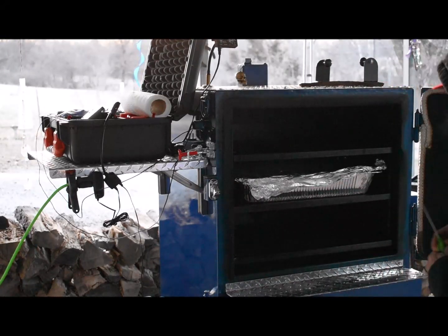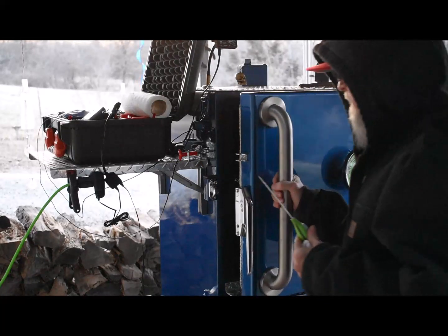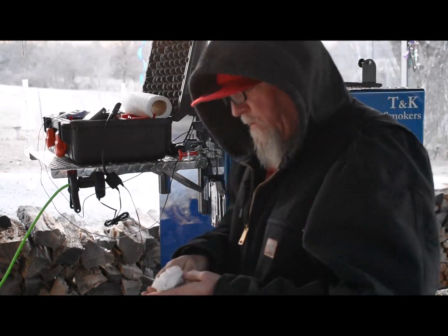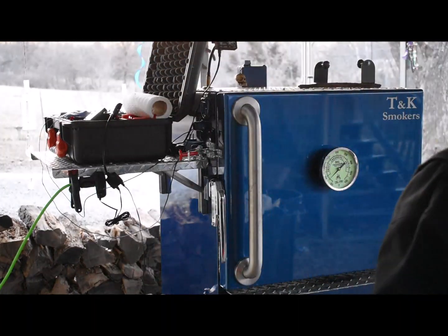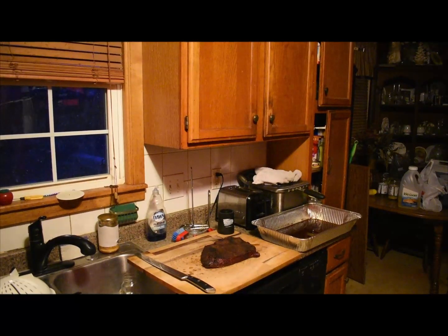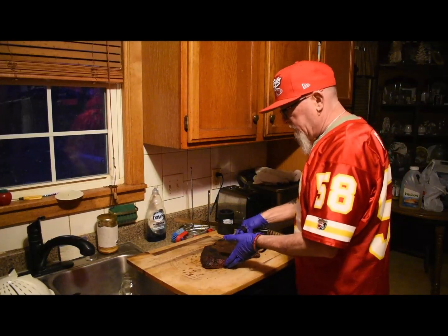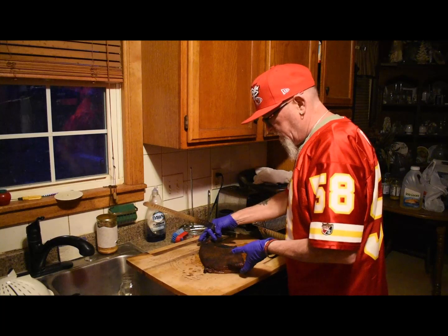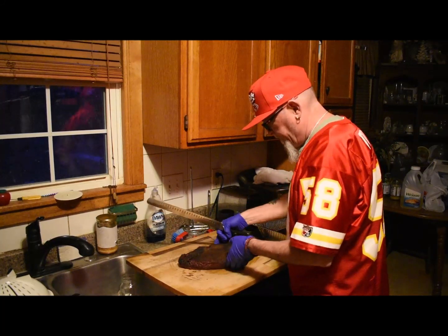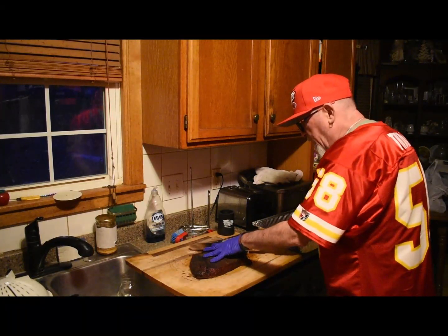That's my brother from Florida calling me — sorry for the phone call. Gonna get this removed and slice it up and show you what it looks like. Took the flat off the smoker — this was a tough flat, had to cook it to 210 internal temp. Usually I pull them around 205.